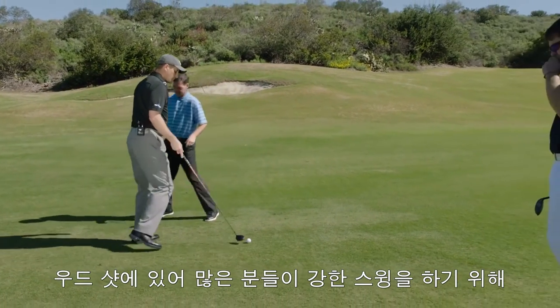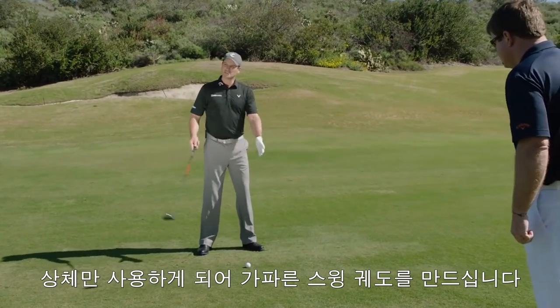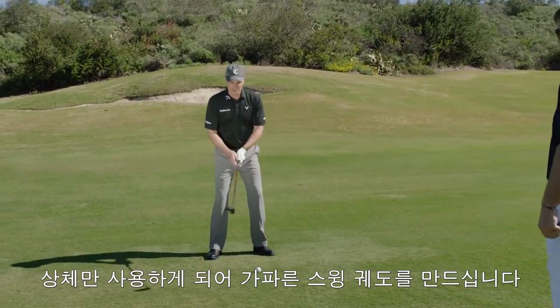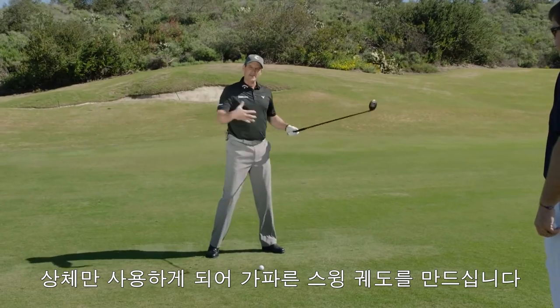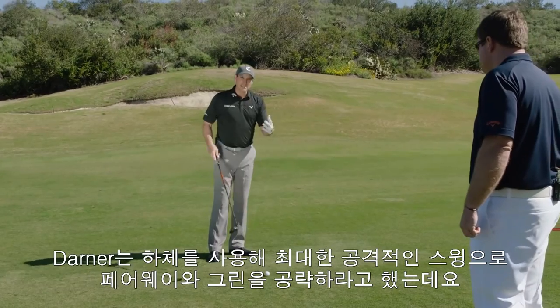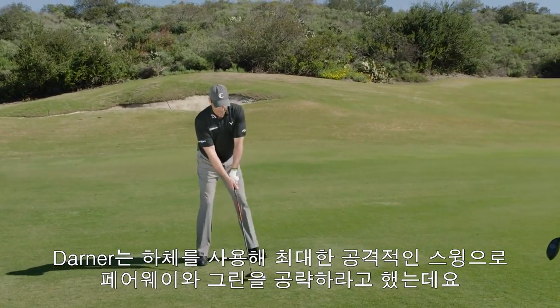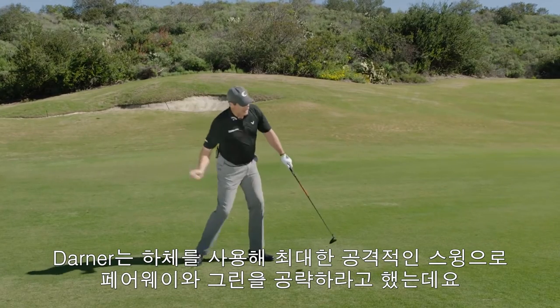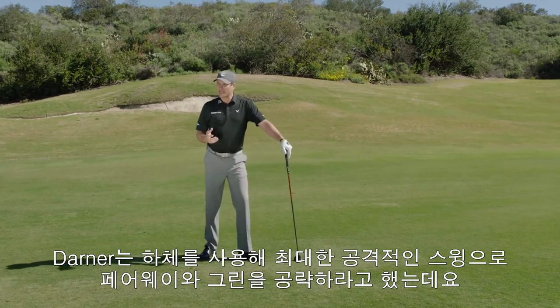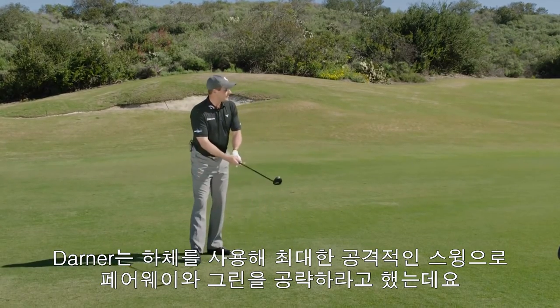That's just what happens here — we're going for it with a 3-wood. It's an aggressive play, and oftentimes we see a swing that's almost like a deceleration phase where it's all upper body. We're trying to manufacture it down the range, and we lose control of the face and it goes all over the place. When the best players hit this shot, they're going after it, using their lower body, shifting and turning, and swinging about as hard as they can to bust it up the fairway and get it onto that green.